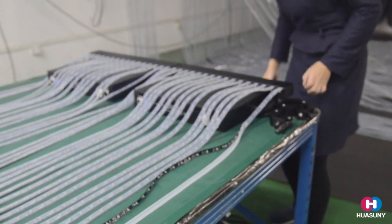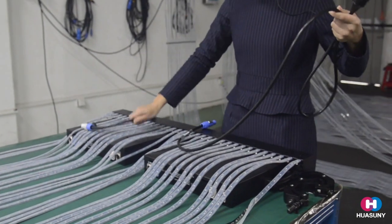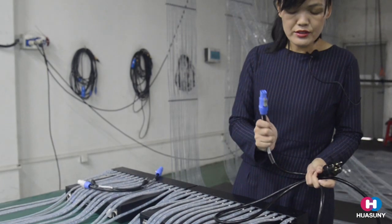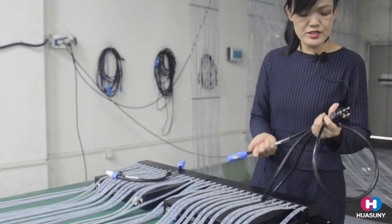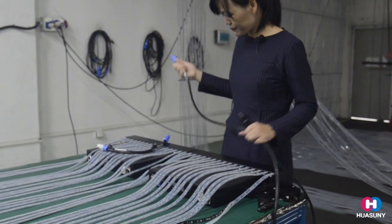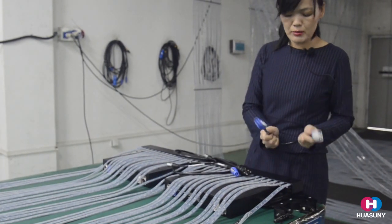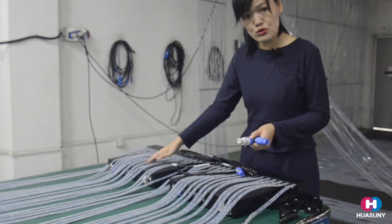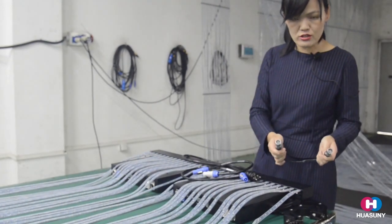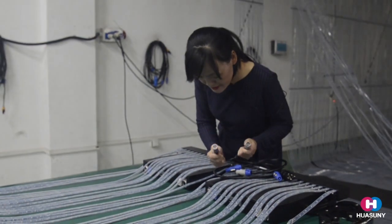Now I will show you how to connect the cables. First, we have three cables here. This is the main power cable — this side connects to the screen, and this side connects to the main power supply. This is the extension power cable, used between two modules. And this is the extension signal cable.